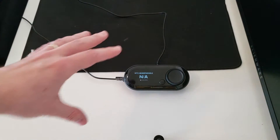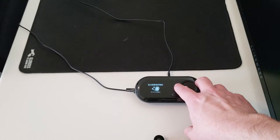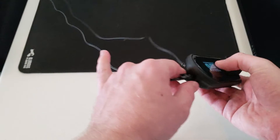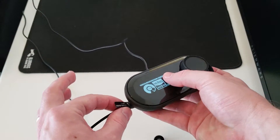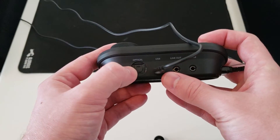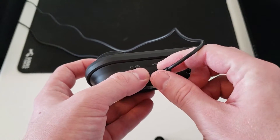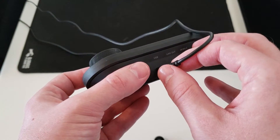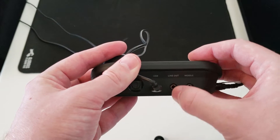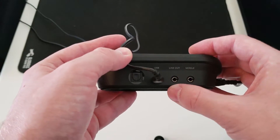Now I'll show you the GameDAC. This is the volume wheel and it's also how you adjust a lot of the settings. On the left-hand side of the GameDAC is where your headset plugs in via mini USB. On the back of the GameDAC you have an optical port for your Xbox or console, a USB port that goes to your PC, a mobile port, and a line out port which is your stream port — that goes from line out to the mic or line in port on your PC for streaming.